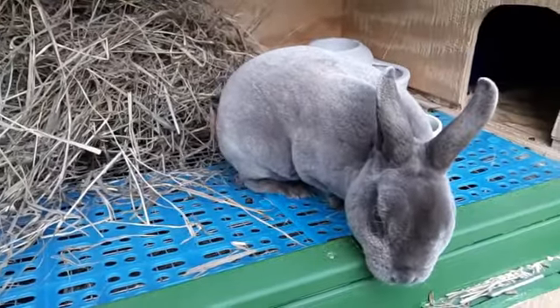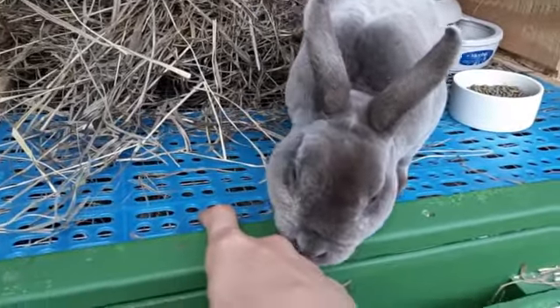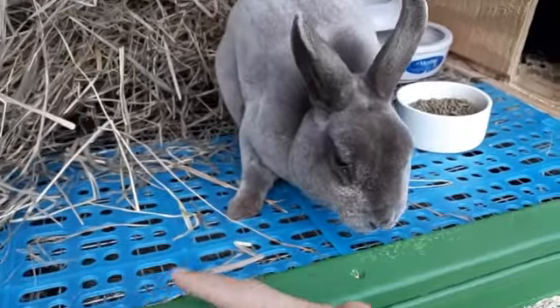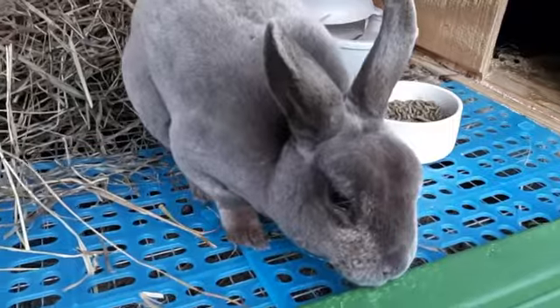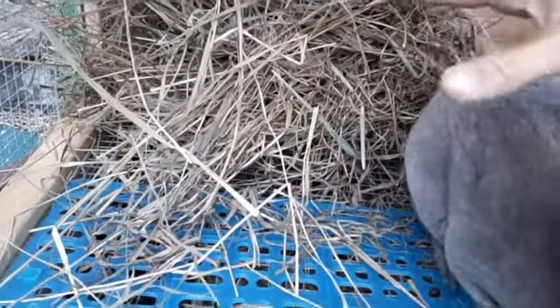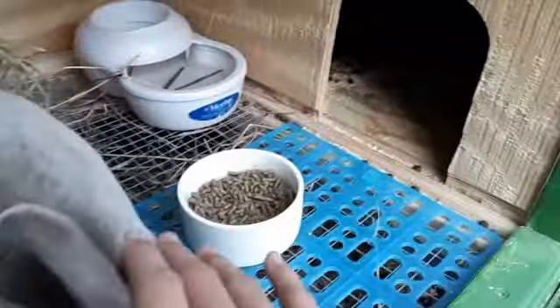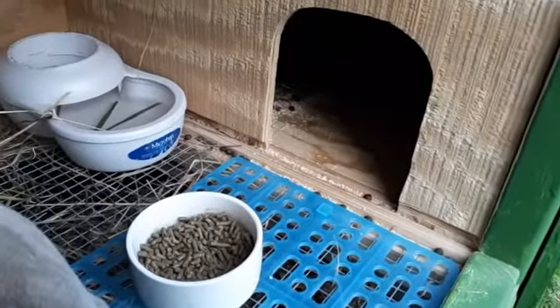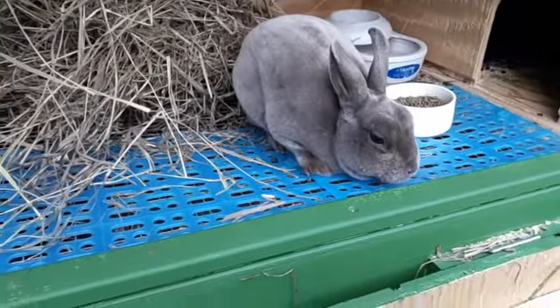The first thing I'm going to do to prevent sore hocks is to make sure that he has a resting mat where he normally goes, so when he runs back and forth across here he's not rubbing against wire. He also has a water bowl taking up some wire over there, and hay that's going to cover the wire. He doesn't have any wire in his box — it's all wood — so he basically doesn't have any wire space now so that his sores can cure.